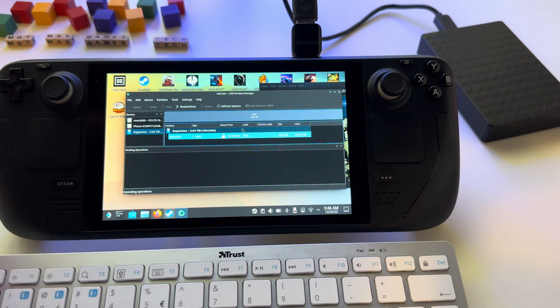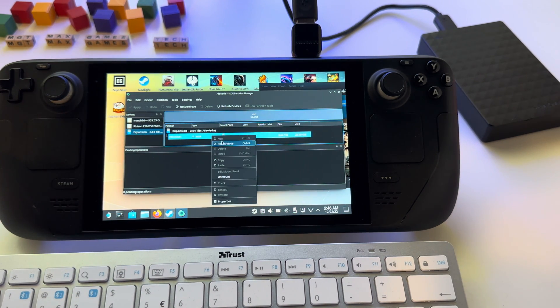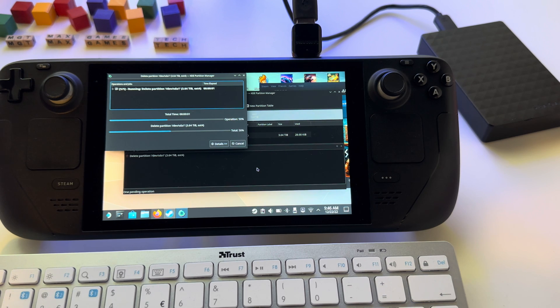We will need to format it as EXT4. Click on anything you see in this window. If you cannot delete it, press Unmount, and at this point you can right-click, press Delete, and then press Apply. Select Apply Pending Operations and wait.